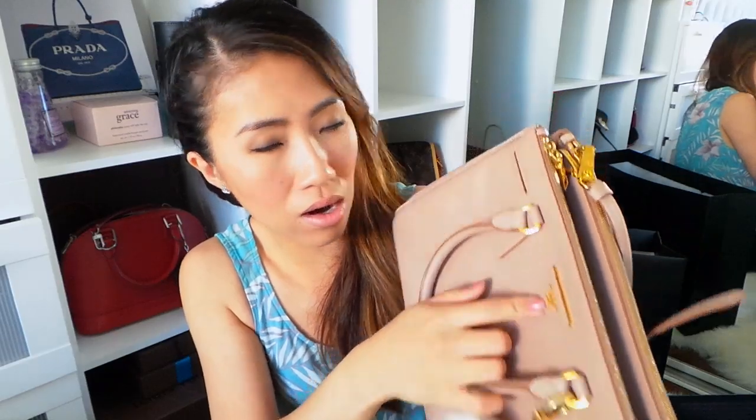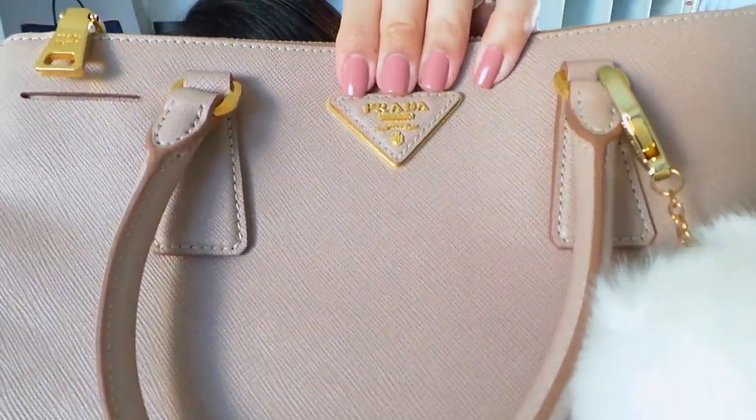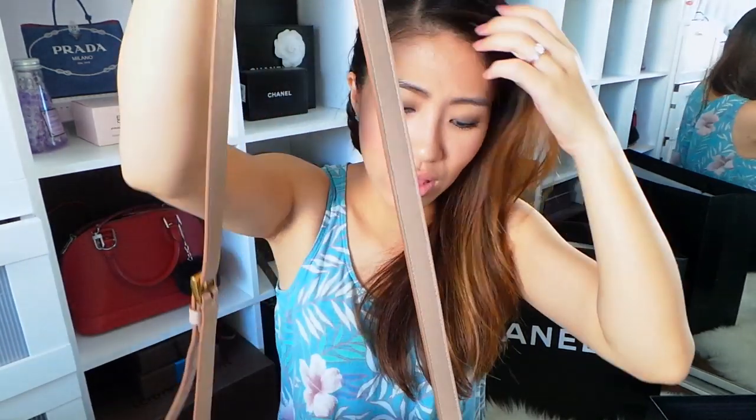The bag has the Prada Milano hardware in the front — gold hardware. It has two top handles. I never really carry it like that on my arm because I like my hands to be free when I go out. I love this bag because it has a long strap also that I could do over my shoulder or crossbody. If it didn't have this strap, I wouldn't have bought this bag.